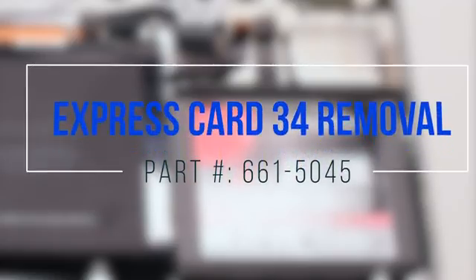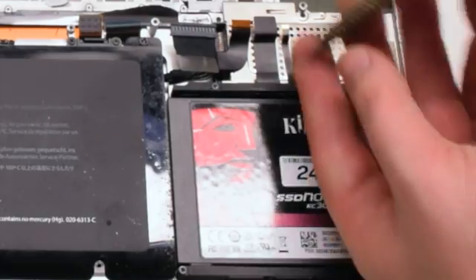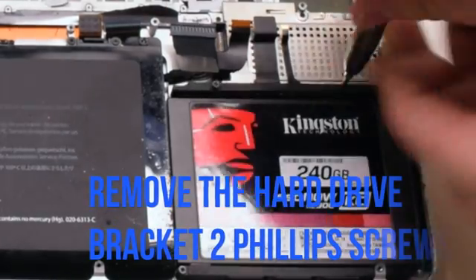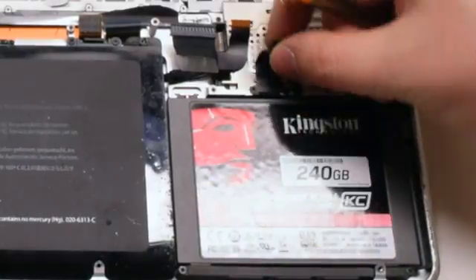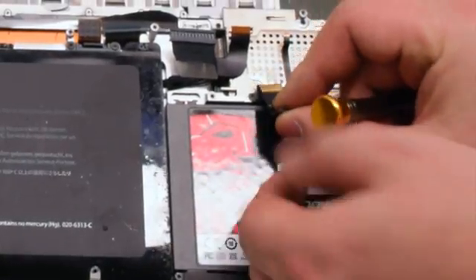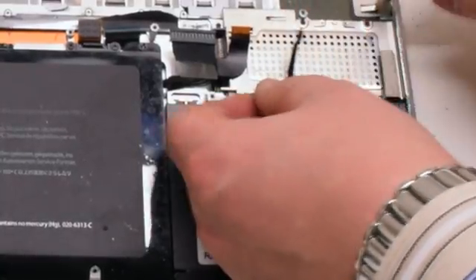Express Card 34 removal. Begin by removing the hard drive bracket — it's being held in with two Phillips head screws. Peel back the hard drive cable and the battery life indicator cable.